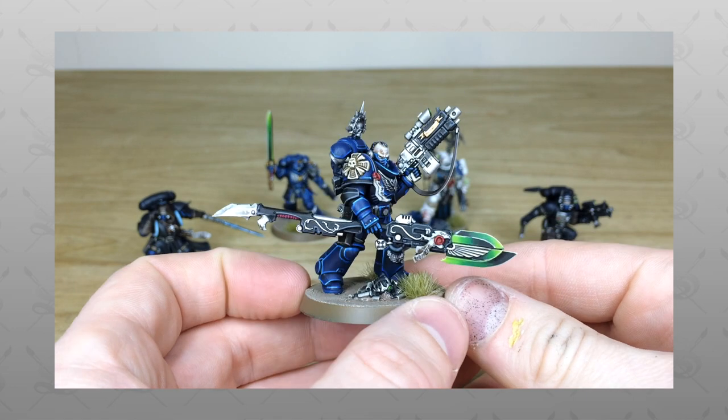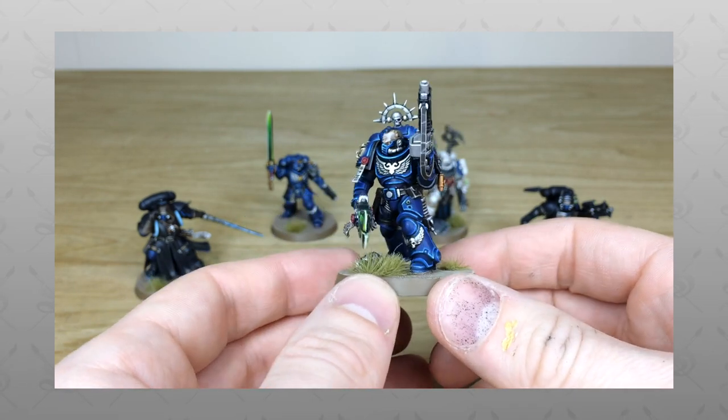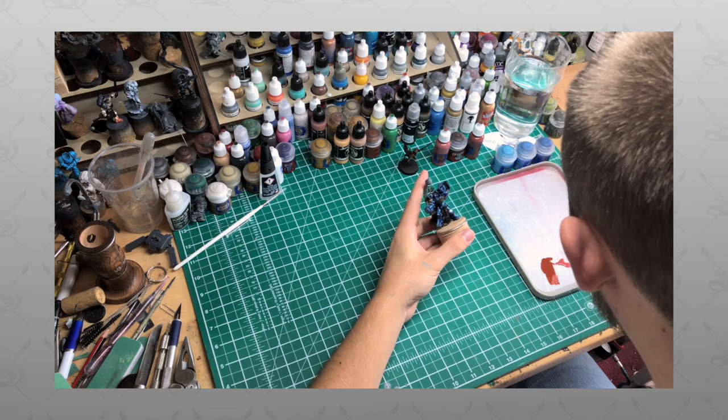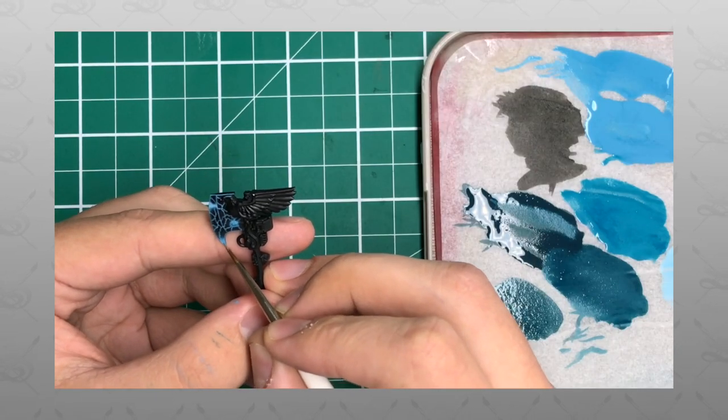Hi guys, hope you're well and welcome to this army showcase video. We have a real treat for you today - this is the third phase of a blue custom chapter Primaris force. If you're new to Siege Studios' YouTube channel, firstly welcome. Here at Siege Studios we're a UK-based premium commission miniature painting service with 28 painters.